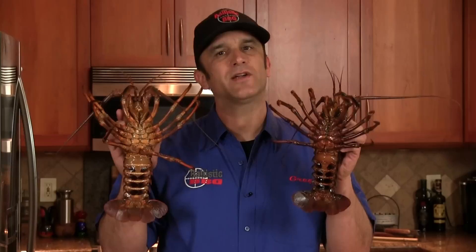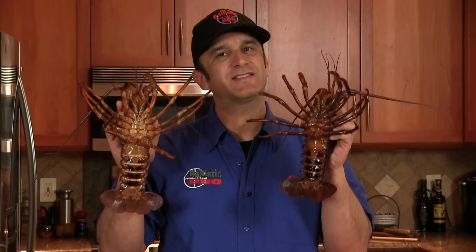Thank you for stopping by Ballistic BBQ. Today we're doing Puerto Nuevo Baja style fried lobster.